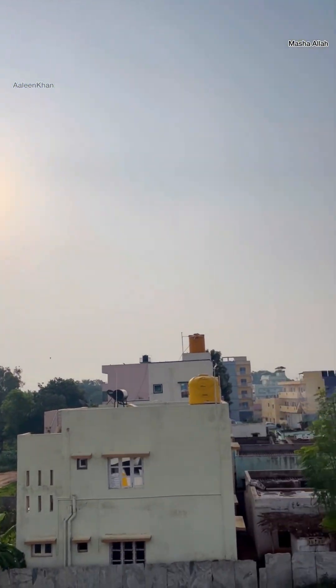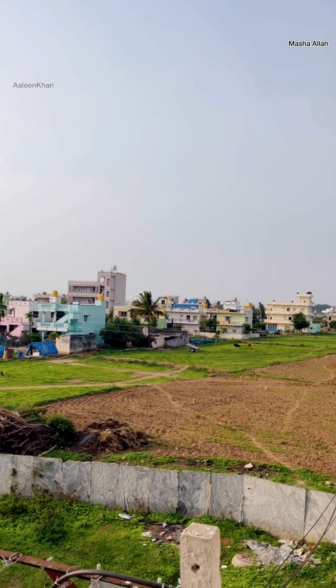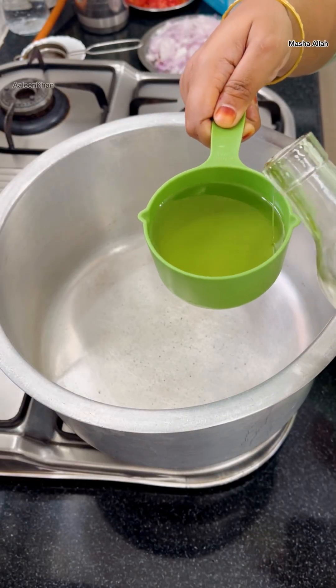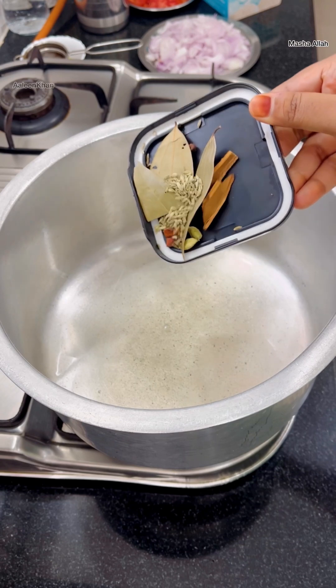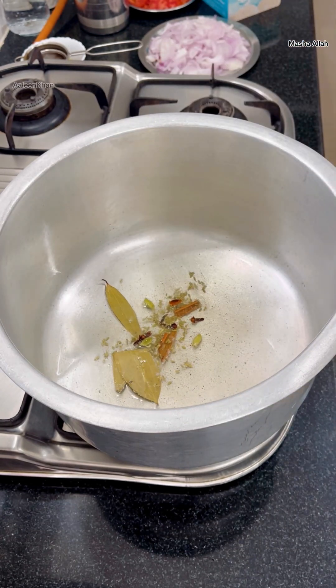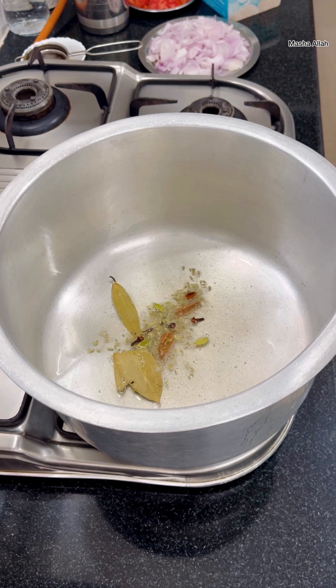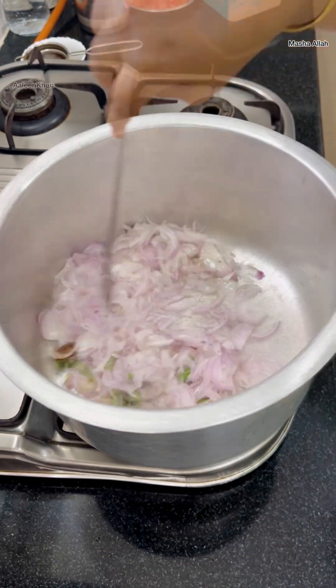Hi friends, welcome back! For the lunch preparation I'm making a simple one pot vegetable pulao today. Adding 200 ml of oil, and once hot, in go whole spices: a pinch of fennel seeds, three cloves, three cardamom, two cinnamon, two bay leaves, and two petals of star anise. Then I'm adding four medium sized thinly sliced onions and three green chilies.